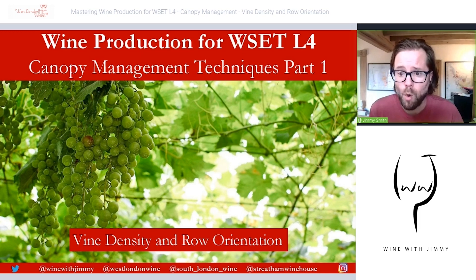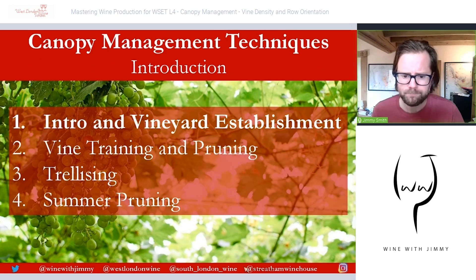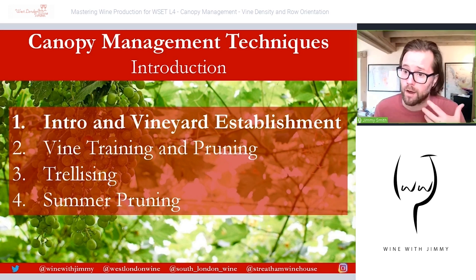There are more general concepts about how the vineyard is laid out in terms of density and row orientation, which is what we're approaching in this section. We will break canopy management techniques into four parts: this introduction covering vine density and row orientation, then later videos on actual training and pruning techniques, trellising systems, and types of summer pruning.